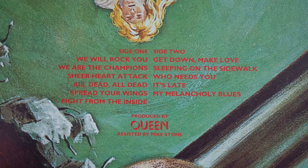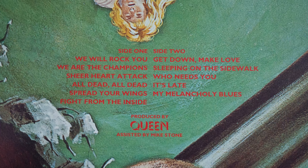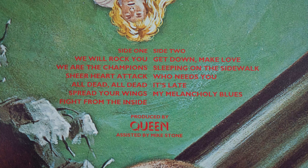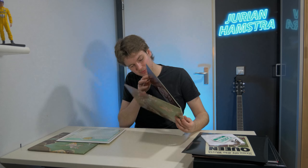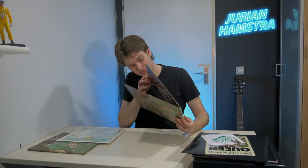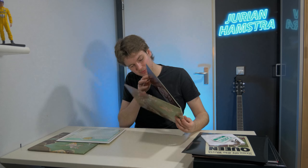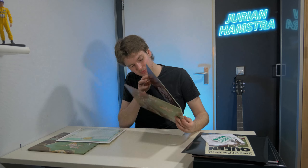If you don't know the track listing of News of the World, it basically is: 'We Will Rock You,' 'We Are the Champions,' 'Sheer Heart Attack,' 'All Dead All Dead' — which is a beautiful song, I highly suggest you listen to it — 'Spread Your Wings,' 'Fight from the Inside,' 'Get Down Make Love,' 'Sleeping on the Sidewalk,' 'Who Needs You,' 'It's Late' — a six, seven minute masterpiece — and 'My Melancholy Blues.' That's basically the outside cover.